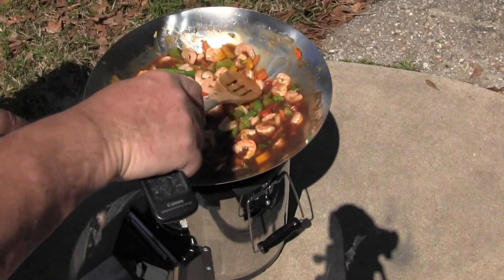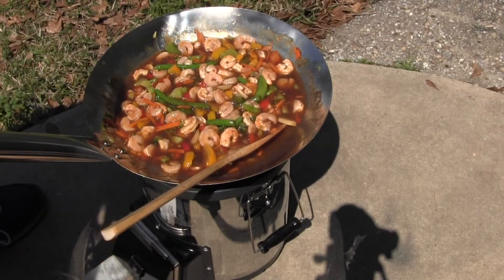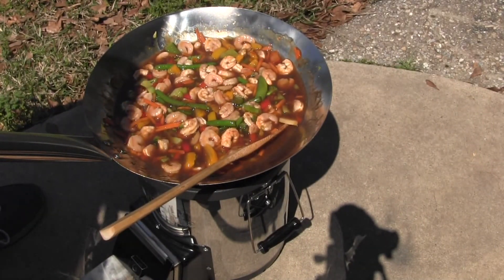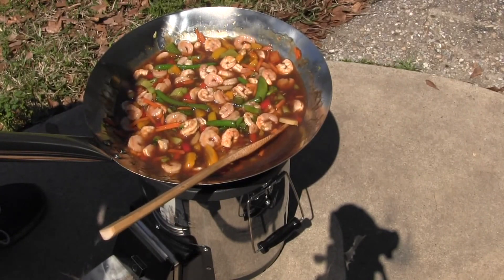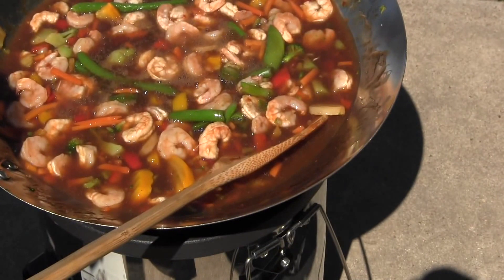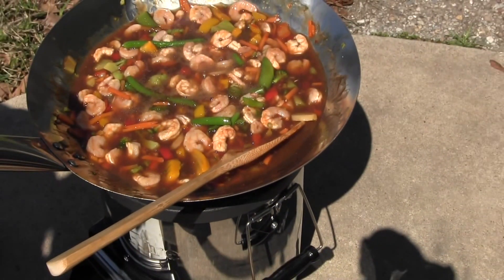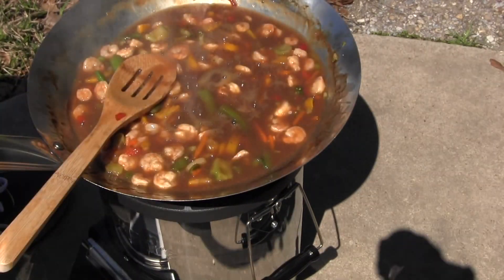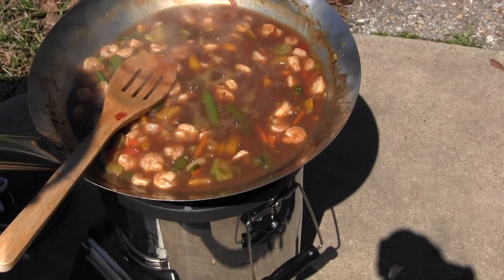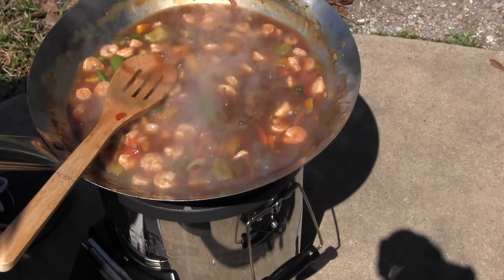The rocket stove, without a doubt, is my favorite way of cooking. I think I may have used a little too much stir-fry sauce, but that's okay — I'll just put a whole bunch of rice under it and it'll soak it up. Okay, I'm not gonna add any more wood. I'm just gonna let this fire die down, and when the fire goes out it'll be done cooking. I'll plate it up and show you what we got.